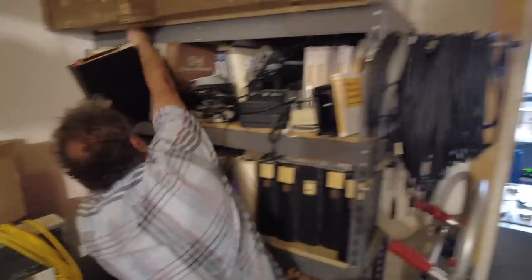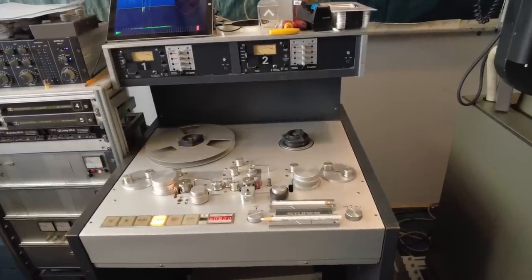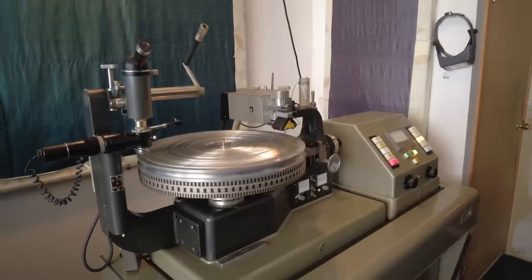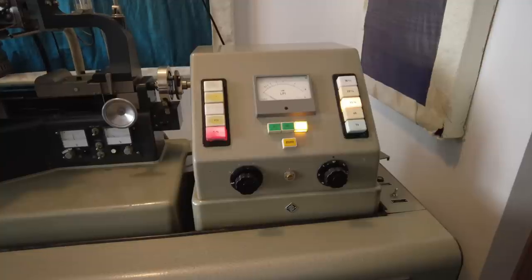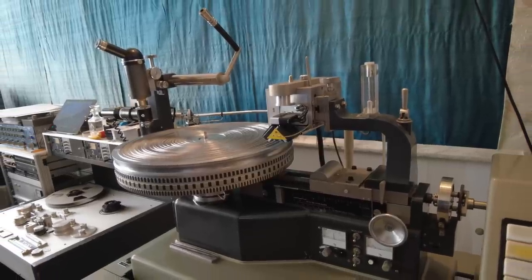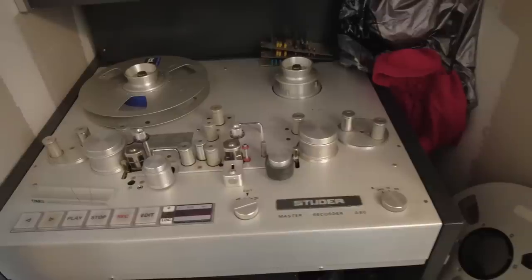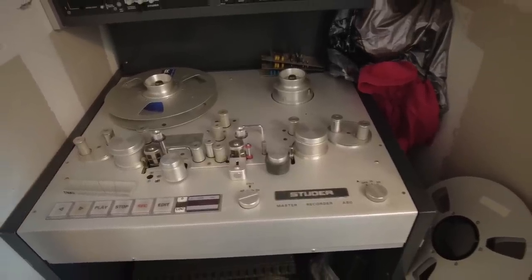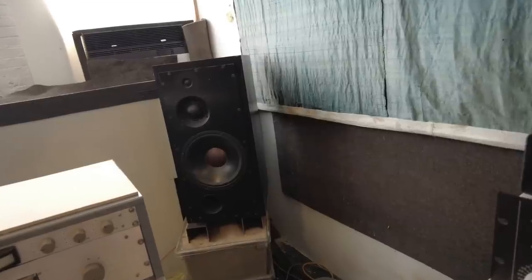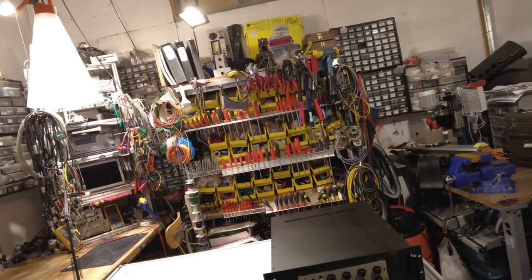I think we've covered it and taken enough of your time. We've gotten the picture pretty well. I'm going to take a couple of still shots now. Thank you very much. Thank you.